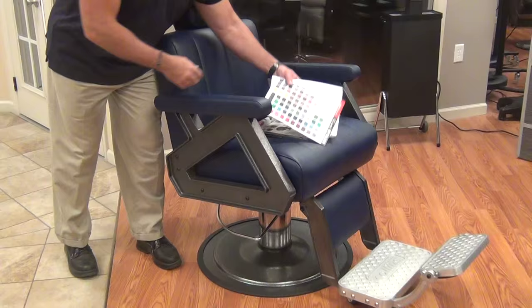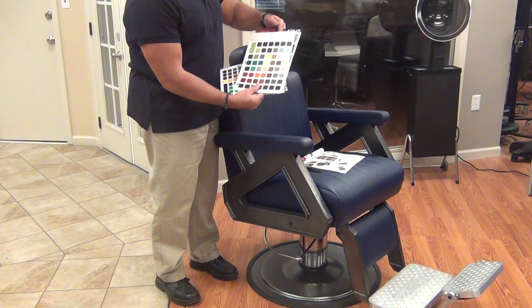The B-Series of Barber Chairs come in almost any of these colors at no additional charge. You can have anything you want — there are all these beautiful colors to match your decor, whatever you need.